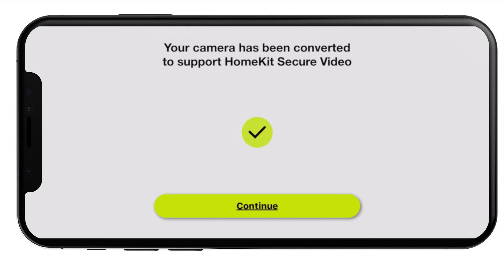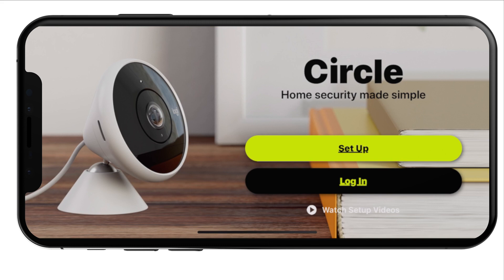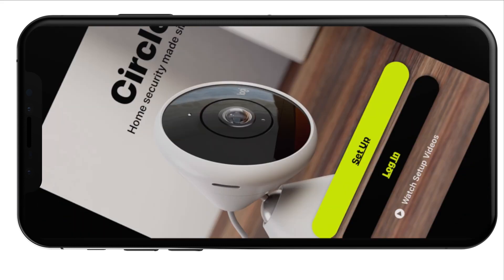So, a little bit of video magic — I sped up that whole process. Your camera has been now converted to HomeKit; remove the camera from the Circle app. I'm fine with doing that because I don't really use the Circle app much anyway. And once we're done that, we're going to move over to the Apple Home app and take a look.